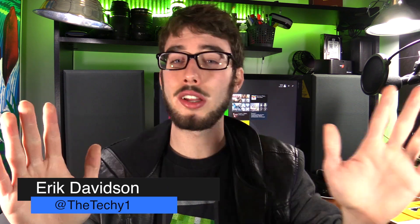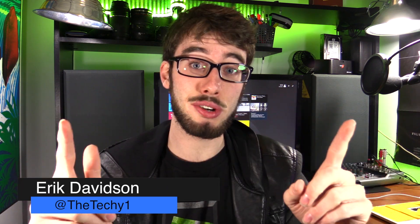Welcome insiders to Film Inside. I'm your host Eric. I've shot this video like three times now so let's get it right.